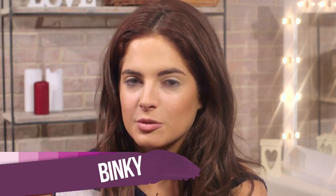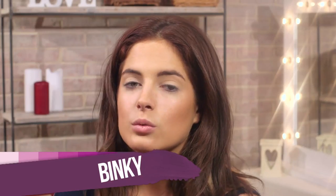Hello, it's Binky from Made in Chelsea and welcome back to another episode of Binky's Boutique. I love matching my makeup to the season. As it's autumn, I'm going to be doing lots of browns and coppery shades to create a really pretty and shimmery eye makeup look.